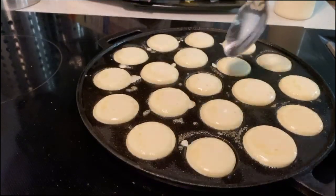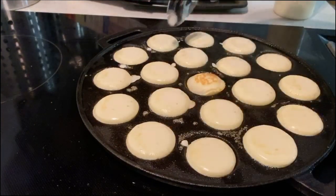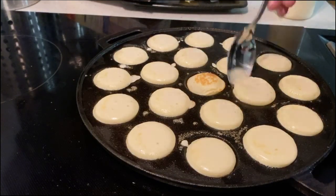What do you think? This was the first one we flipped. Still a little raw. My kids like them this way though. That one's too raw.